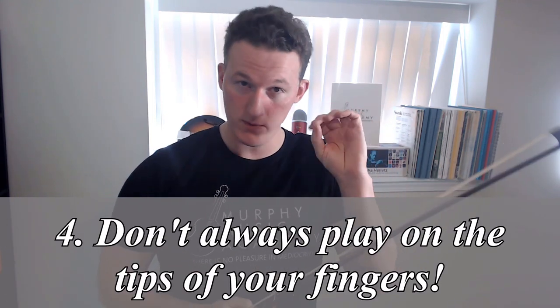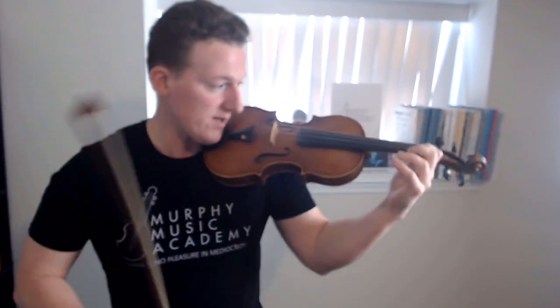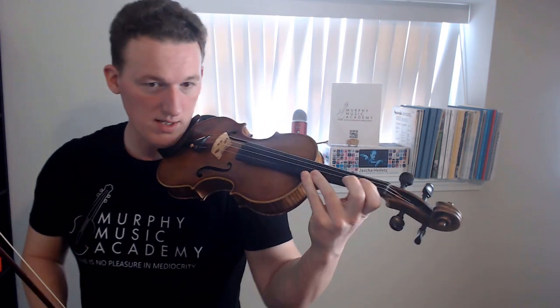To springboard off of what we were just talking about in terms of playing more awkward double stops — rule number four: any part of the finger you want to use is just fine. You should not be married to the idea that you always have to play on the tips of your fingers. This is true for anything you're playing, but it's especially true when playing double stops. I distinctly remember learning to play fingered octaves and not having figured out that I didn't always have to play on the tips of my fingers, and also that I didn't have to squeeze twice as hard. If you instead relax the hand a little bit and place the fingers much more on the softer part of the fingers, you can allow the fingers to move out of each other's way when necessary.